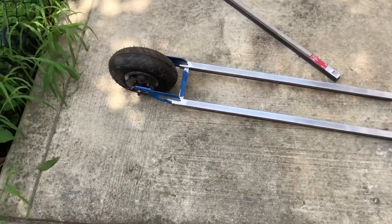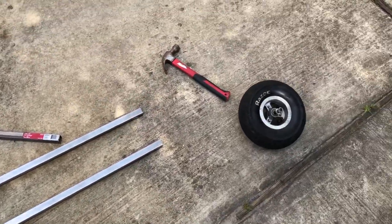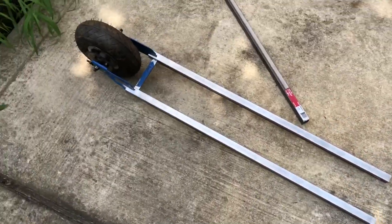Alright guys, so this is the two-wheel electric skateboard — or if you want to call it the speed board, the DIY speed board.